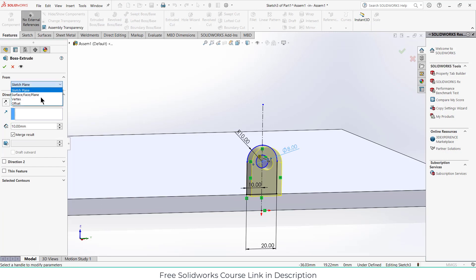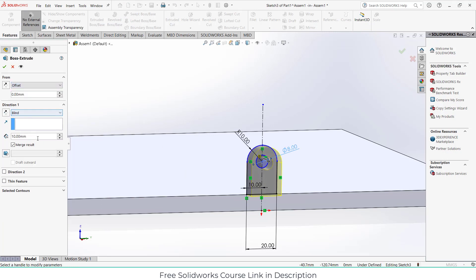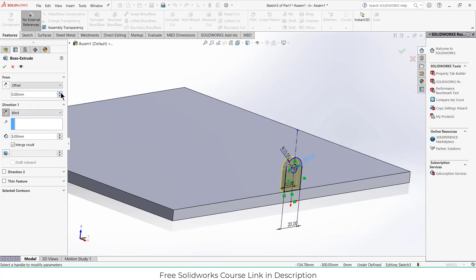Click on extrude, click on offset, make it 5 mm, click on reverse direction, increase the offset value, click on reverse direction again.